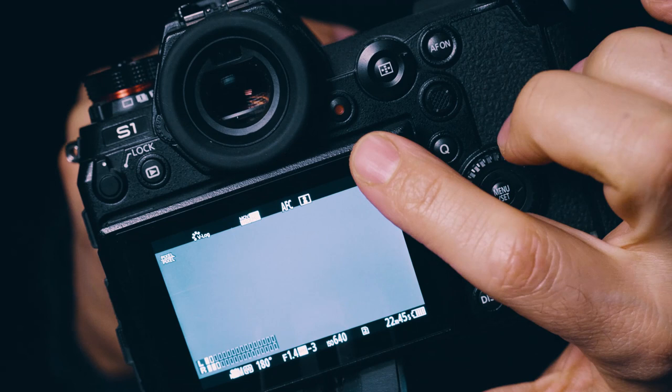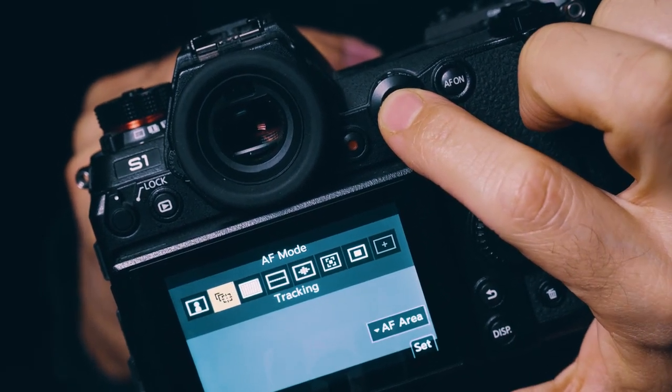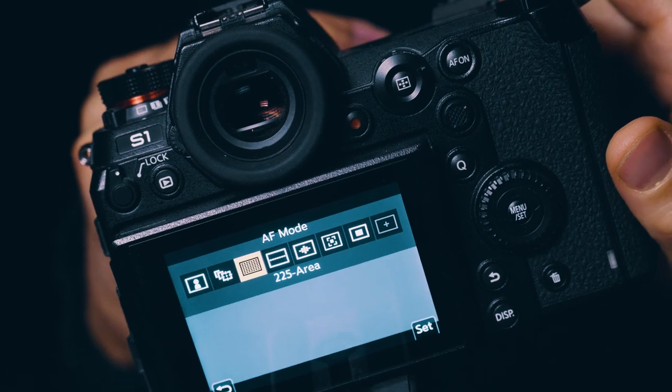But then you have to choose from many different autofocus modes. This is done by pushing this button and you will then see the AF mode menu. I personally often use this 225-area mode, which forms a 225-area grid where your focus will track your subject.